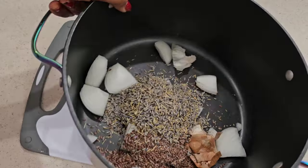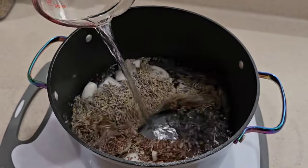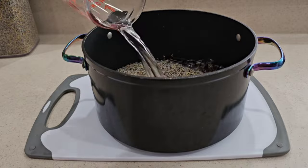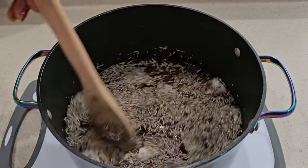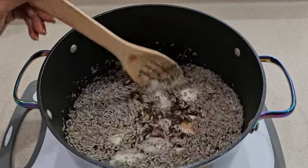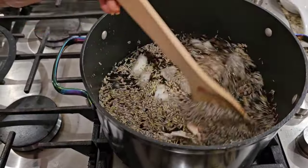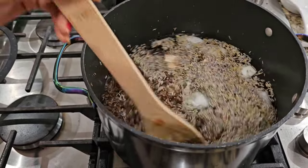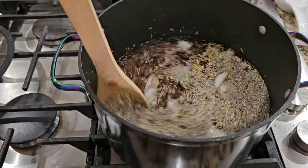All of our ingredients are in the pot. Give this a stir and then we are going to transfer it to the stove. I added in another two cups of water, so in total we added six cups of water because I also want to use some of this treatment on my hair.